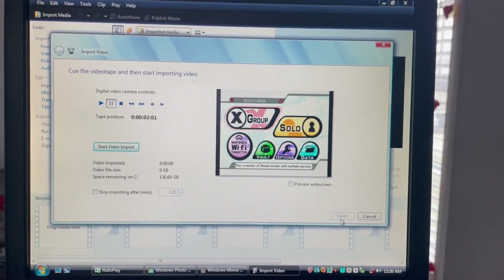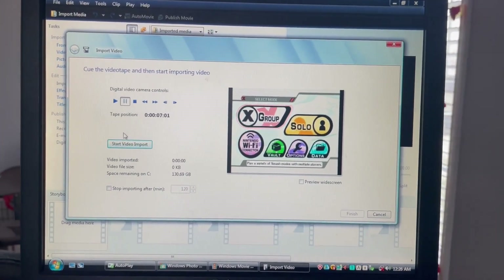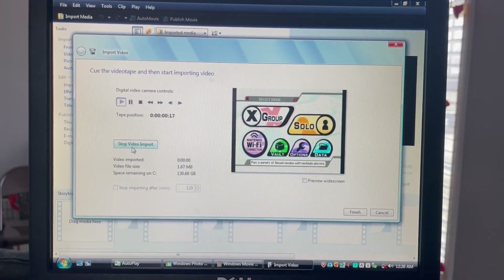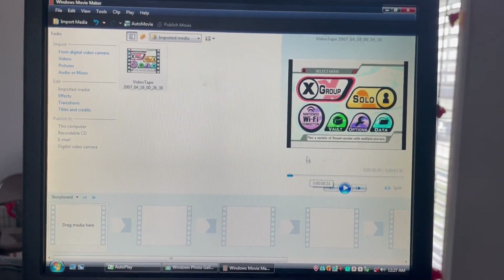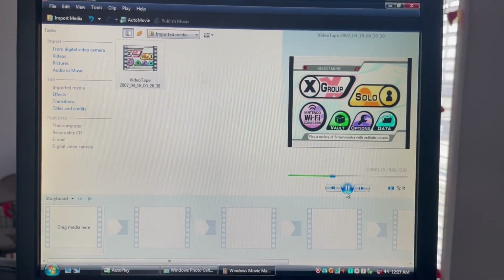Once you finish with the video, it will show up in Movie Maker or you can find it in the Videos folder. I hope this was helpful. If you have any questions, feel free to comment them down below.